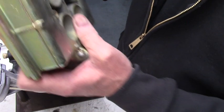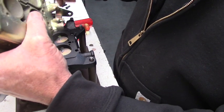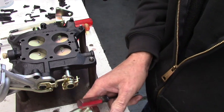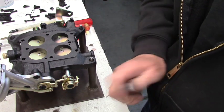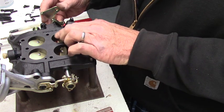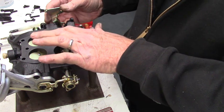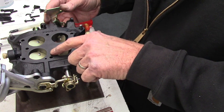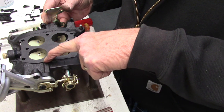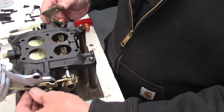So when these secondaries do start to open, air is going to rush past this one and assist the vacuum pod in opening. This one is on this side of the carburetor and the back one is on this side. So when you open the primary and there's enough airflow through the front Venturi, it's going to create a vacuum in that chamber that travels all the way across the body and pull vacuum on this port, which in turn starts opening the secondaries.